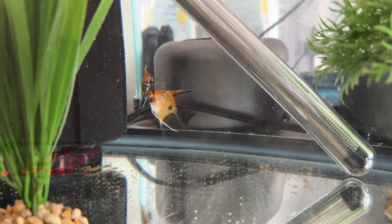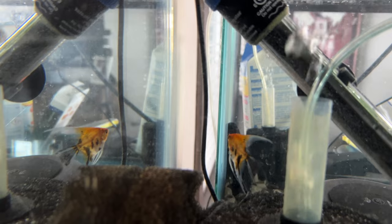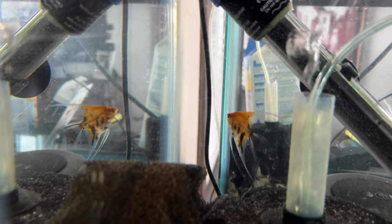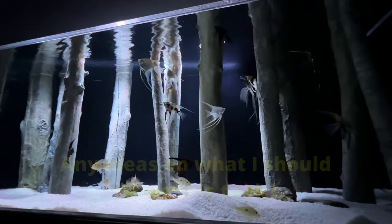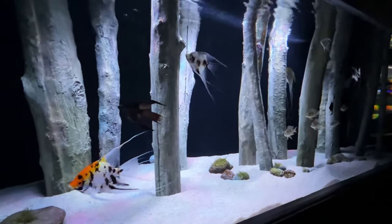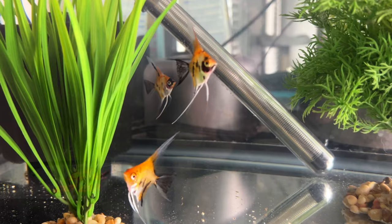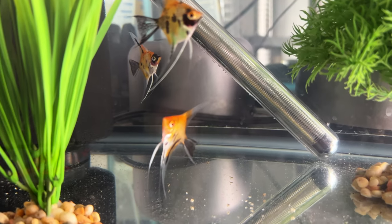You'll have to excuse the mess caused by the seeded sponge from the FX filter, but just look at these guys. I've wanted some high coverage kois for ages. This is where they'll be living in a few weeks, and there isn't a lot of color in there yet, so this brilliant orange is going to look fantastic. What do you think of these guys?